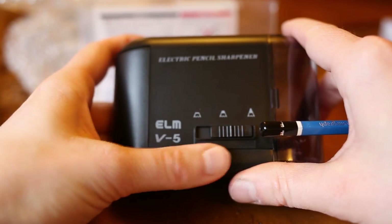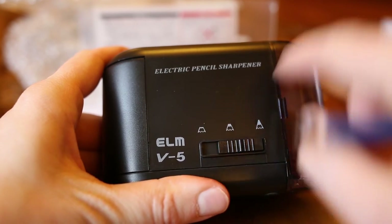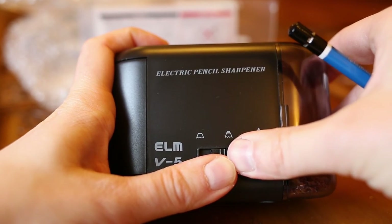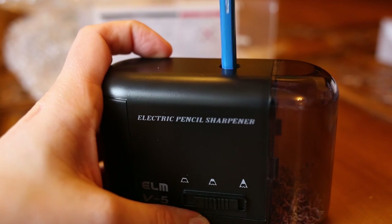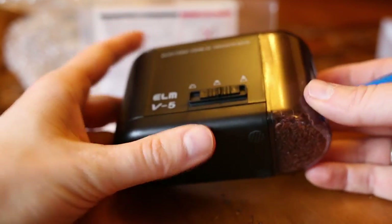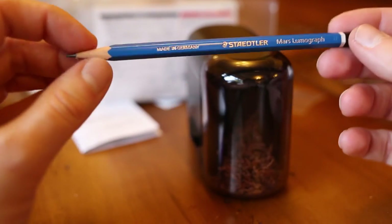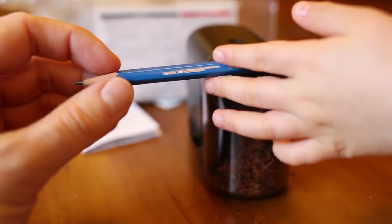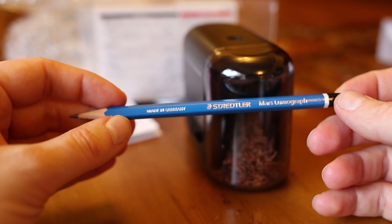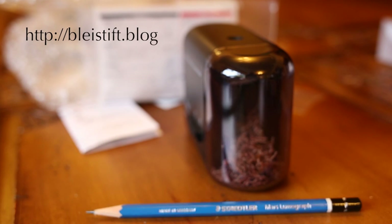There are a few clicks in between, so there don't seem to be only three possible positions for the switch — there seem to be many possible positions. Maybe if I dial it back a bit — no, it still feeds through. So I guess this auto stop mechanism isn't the best. My poor pencil is unnecessarily shortened, but yeah, certainly my first battery-operated rotary sharpener. Thank you for watching, bye.